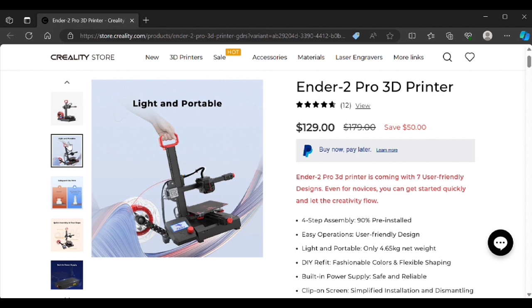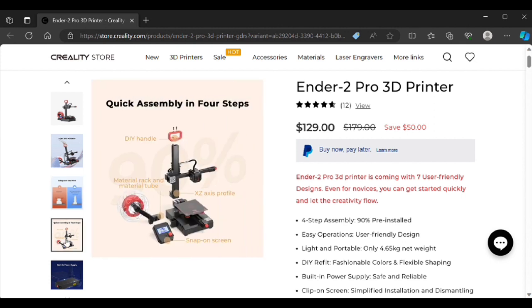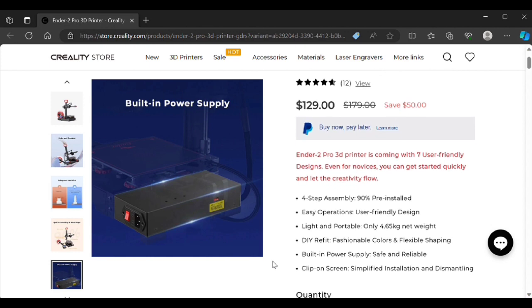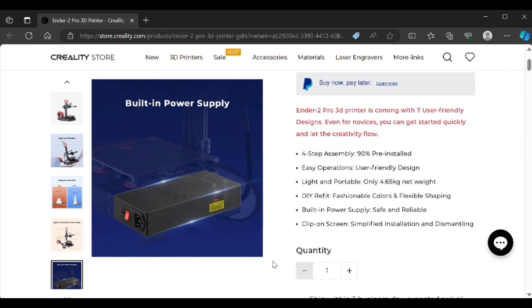It's a mini form factor printer, definitely targeted for a beginner — people entering the hobby. It's Bowden style with your standard Creality hot end. There's absolutely nothing amazing about this machine. It has a pretty decent build plate, which is one of the good things about it. But again, it's very standard, very bare bones, not a whole lot to it. Nothing groundbreaking whatsoever.